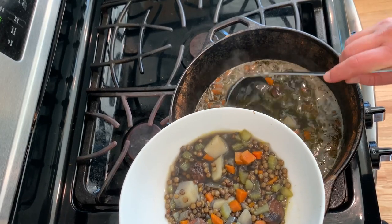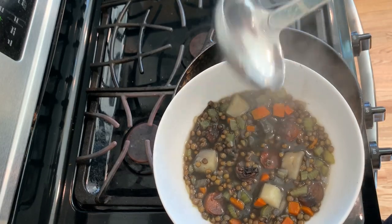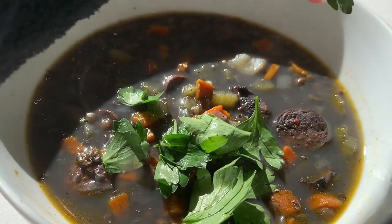Hi there and welcome back to Pinch of Cooking. Today I will be making my favorite wintertime lentil soup, which is loaded with flavor from the spicy sausage. It's filling, healthy, and extremely satisfying to enjoy on a cold winter day.